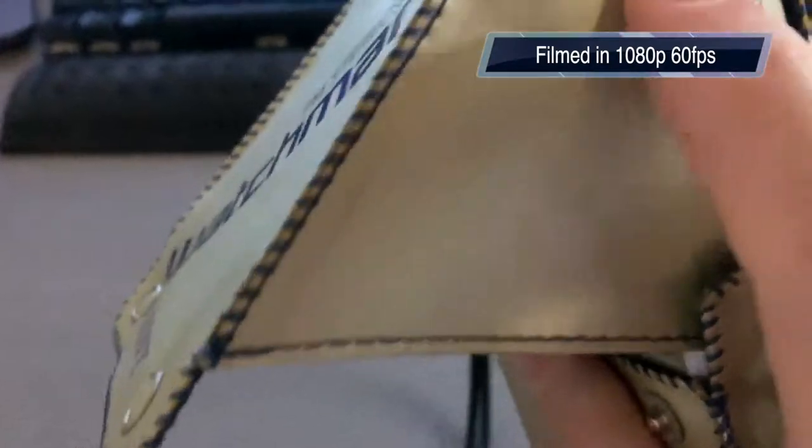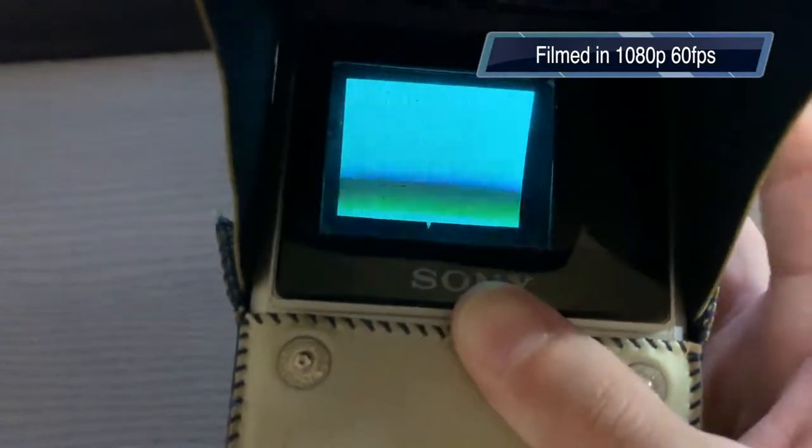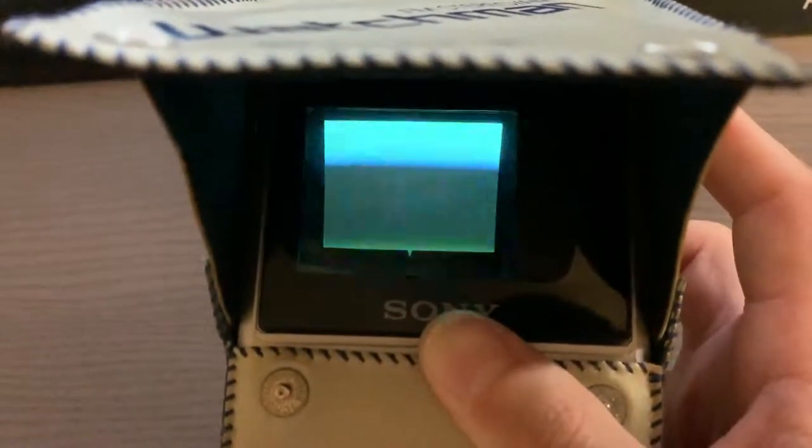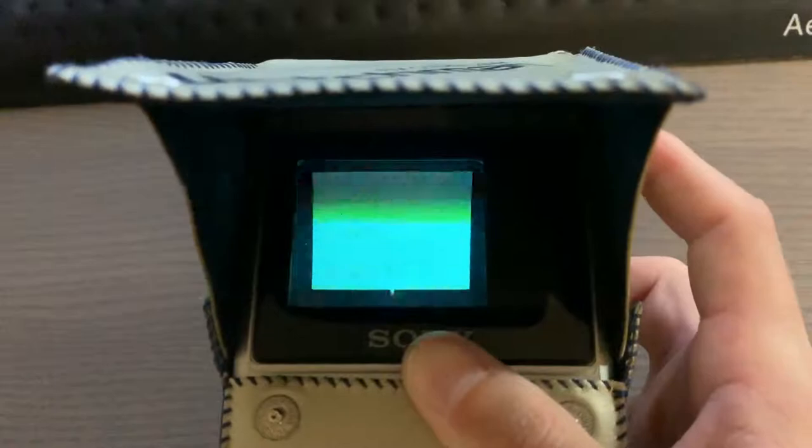When I was filming this, CRTs aren't really able to be filmed properly because of the flicker. So I was showing that this was filmed at 60 frames per second in 1080p. The lowest my phone will do is 24 frames per second in 4K, so I show that in the next clip. But I thought it was pretty cool that it has the little shade there.